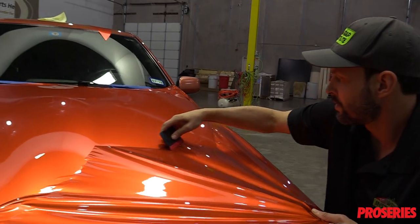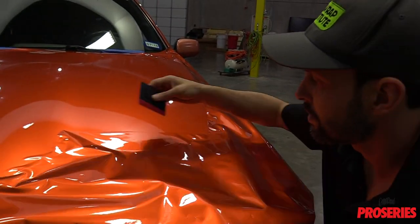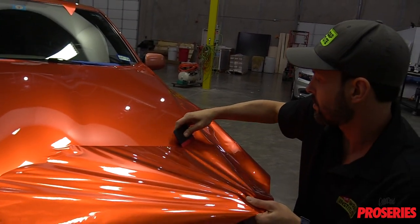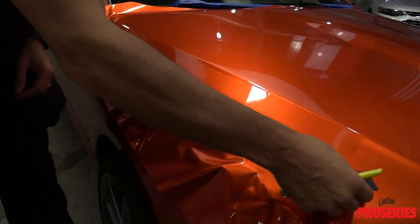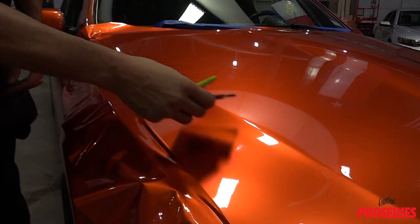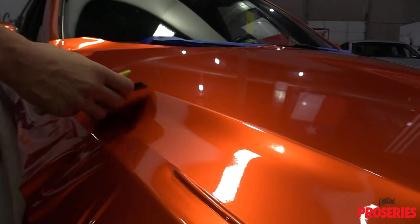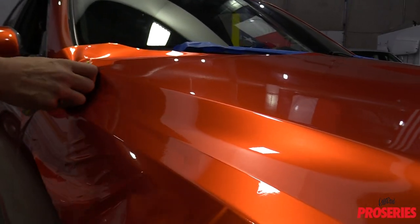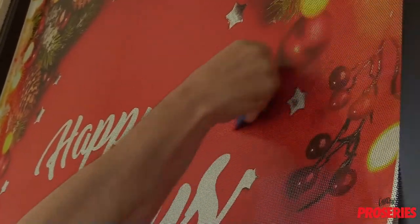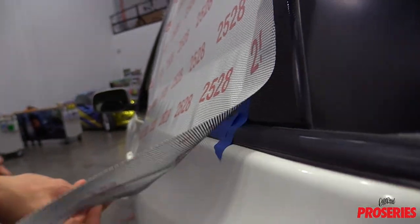Now we switch to the standard Pro Buffer that can be used for the majority of wrap films. Here a gloss color change film is being applied. The soft felt allows the squeegee to glide across the surface with little effort and minimizes scratches to almost zero. The thin edge helps installers wrap curves with no heat, which avoids overstretching as well as form moderate recessed areas quickly without adhesive lines or bubbles. The standard Pro Buffer can easily cross over from vehicle wraps to a wide variety of other installs in a wrap shop, which includes window perf, walls, floors, and cut vinyl.